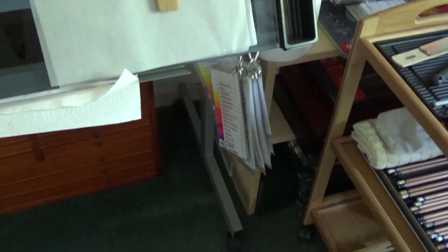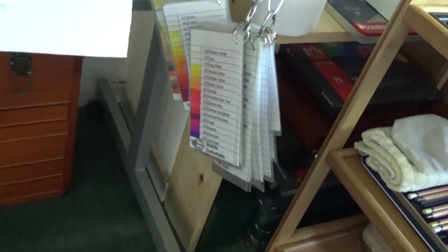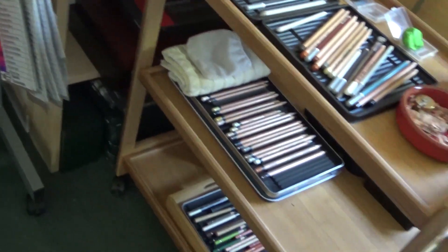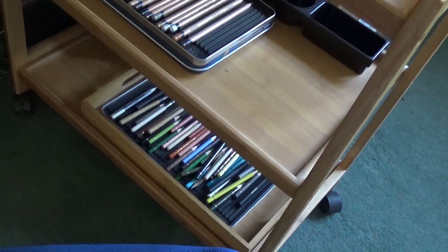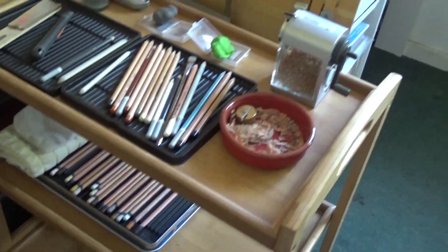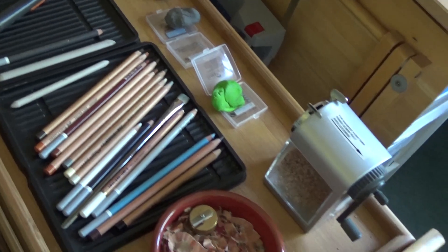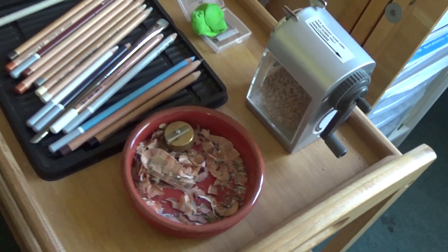Down there I've got pencils tucked away, and all my colour charts are there as well, which many of you have downloaded. I've got a trolley where I've stored all the pencils I'm currently using — my Polychromos are still tucked underneath there. And then I'm using pastels at the moment, so I've got a manual pencil sharpener for those. They don't work well in my electric one.